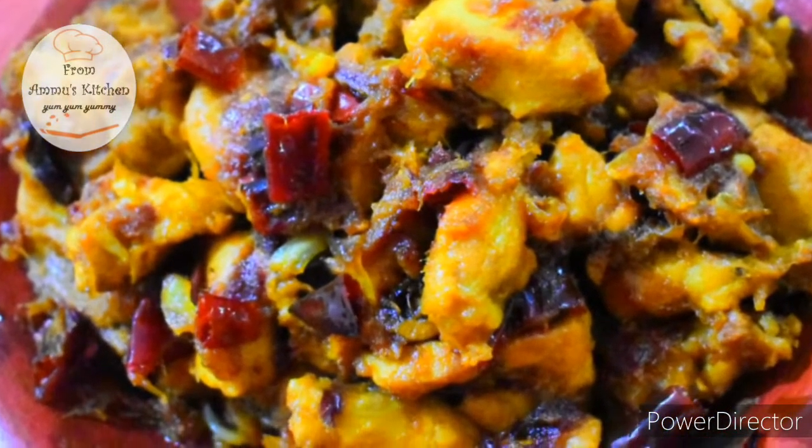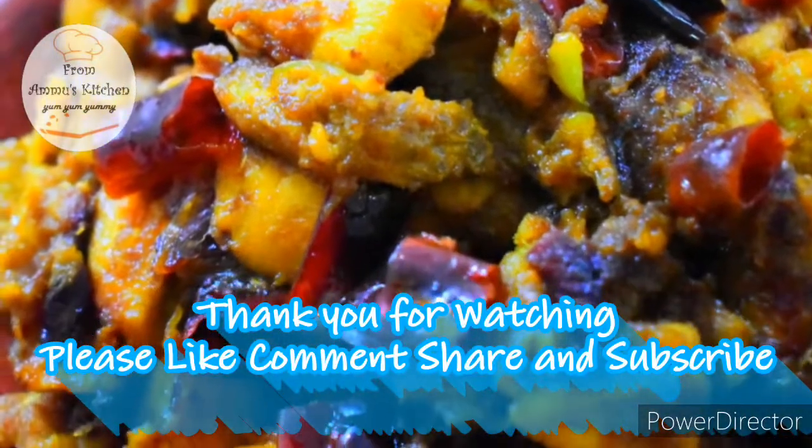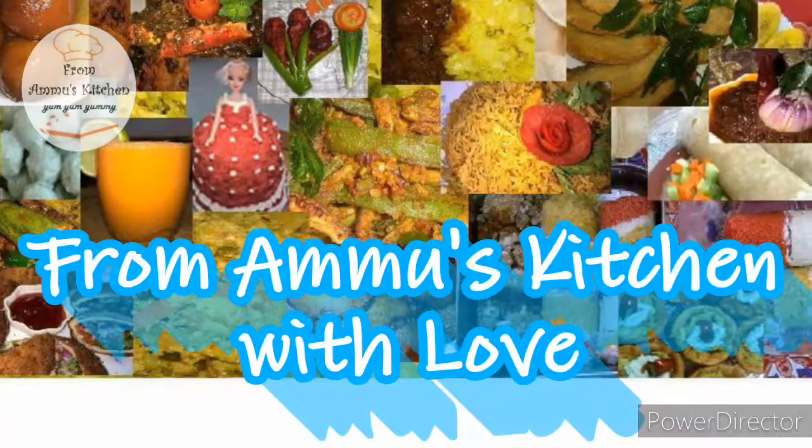Don't forget to like or subscribe to the channel. Thank you for watching.